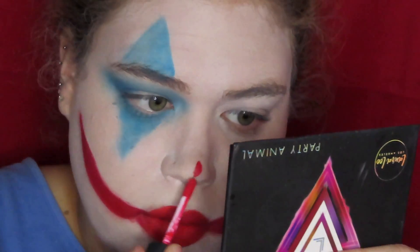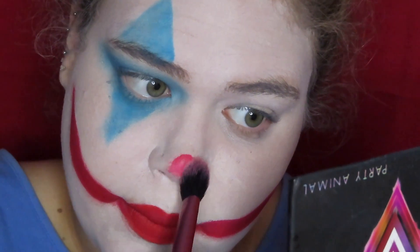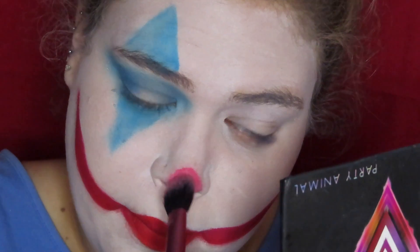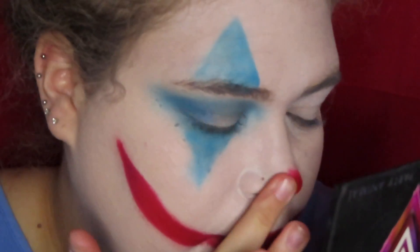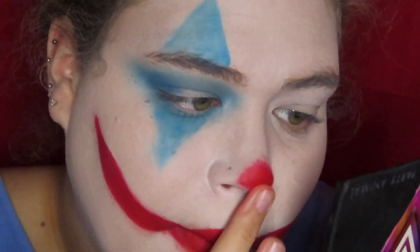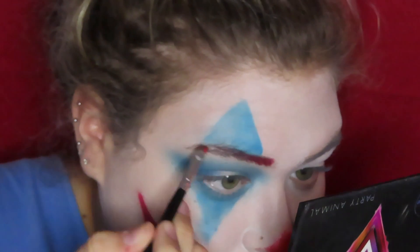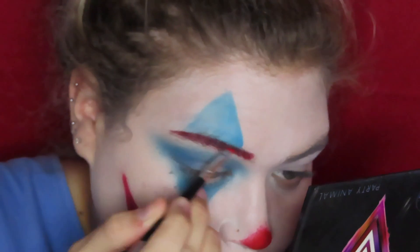Now I'm taking that red liquid lip again and I'm putting it on my nose, then taking a fluffier brush and blending it out. Now I'm packing a red shadow on top of that just to set it and make it more intensely red. Now I'm pretty sure I'm taking the liquid lipstick and I'm painting my eyebrow red.